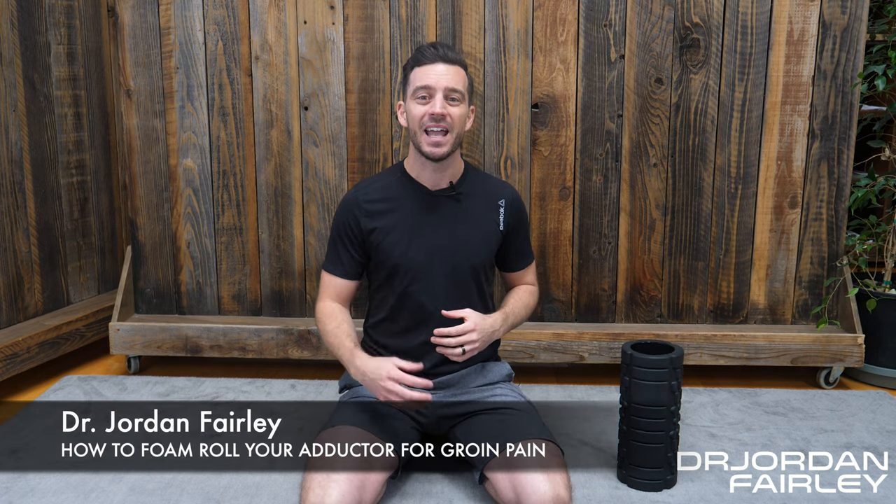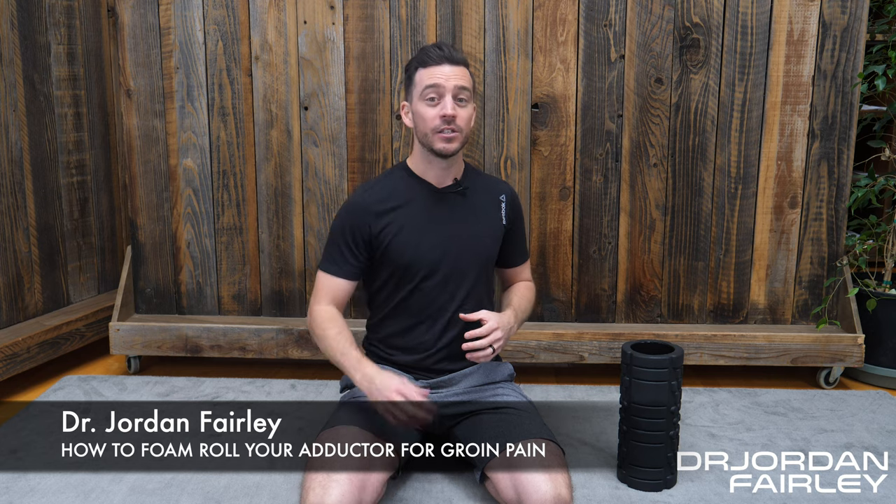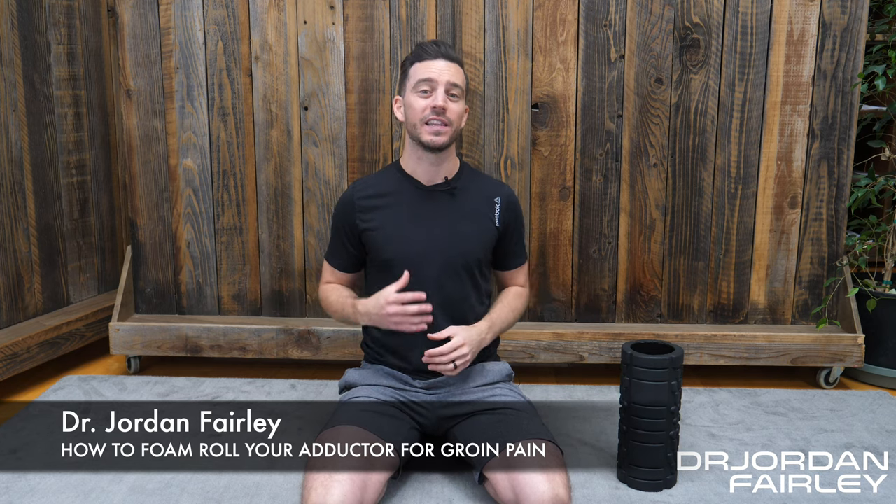If you've been experiencing pain or tightness in the inside portion of your leg, in your pubic bone, or you think you might have strained or pulled a muscle in your groin, you probably have a really tight adductor muscle. This is one of the trickiest places in the entire body to foam roll. In this video, I'm going to show you how to properly and easily foam roll your adductor.